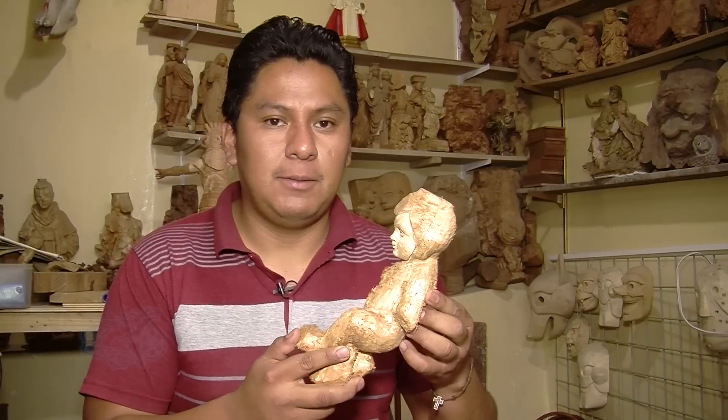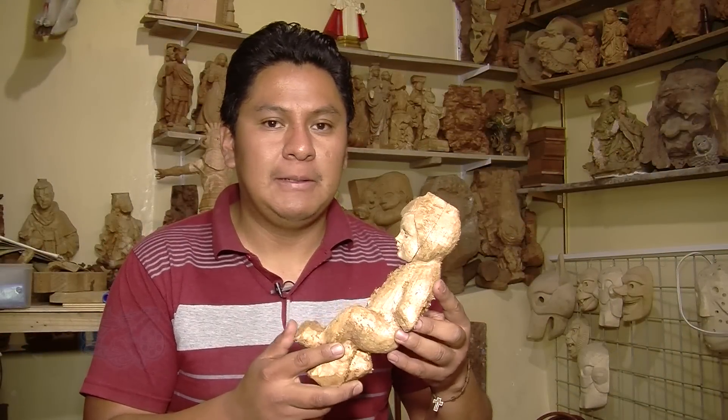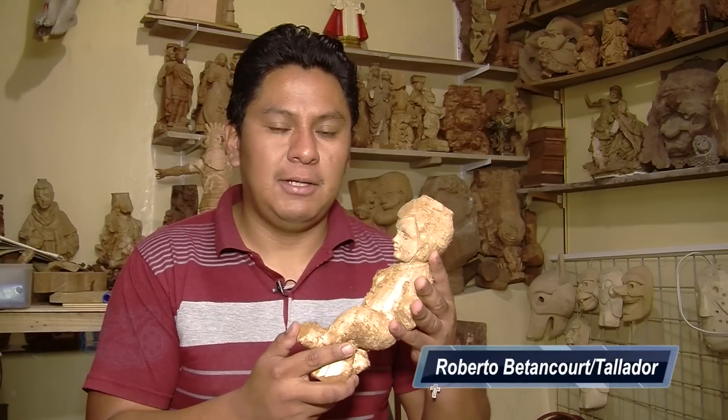My name is Roberto Betancourt. I'm going to do the sculpture in wood with the School of Equipe.